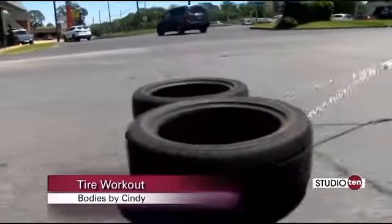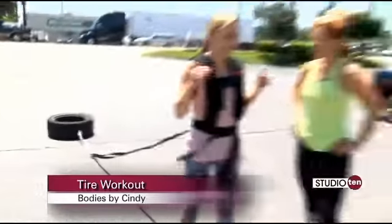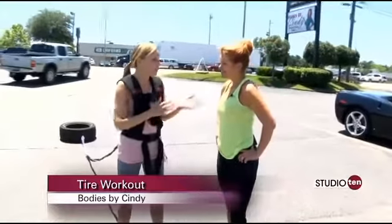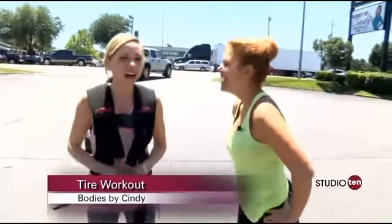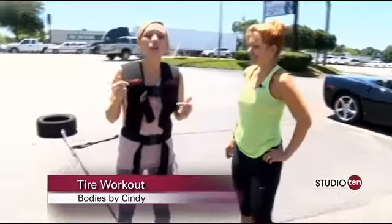I can tell you one of the hardest things is your balance. Yes! Alright, so we've made it to the top of the hill here near Airport Boulevard, and your wonderful husband has taken one of the tires off. He felt sorry for you — but you think it's gonna be easy, but he wants me to run.